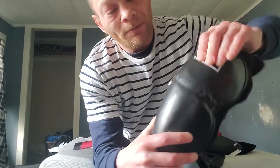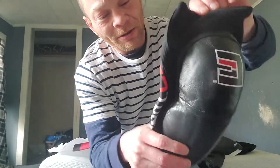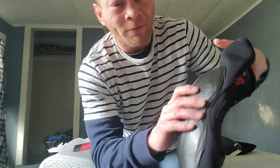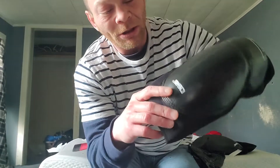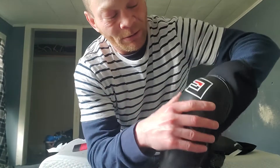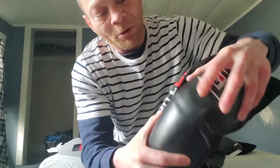Thick padding — IMF foam. I think it's memory foam in there, some type of injection molded foam — IMF, MIM, something like that in there. Feels like pretty good padding.